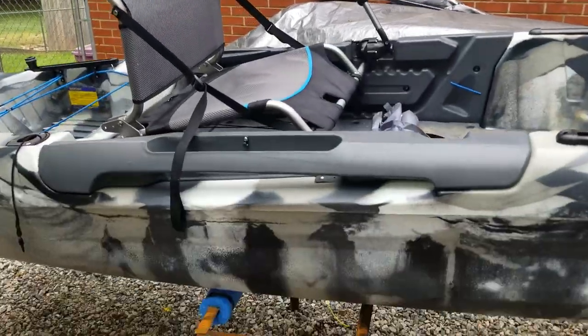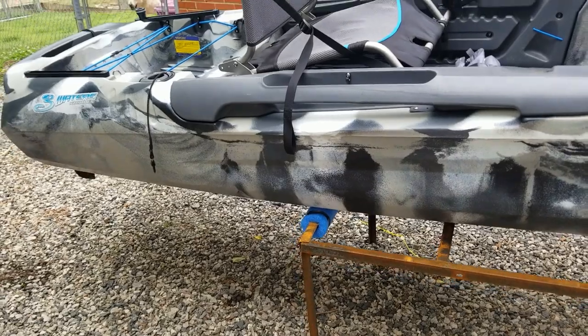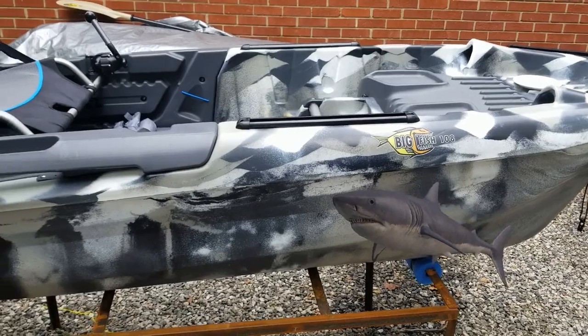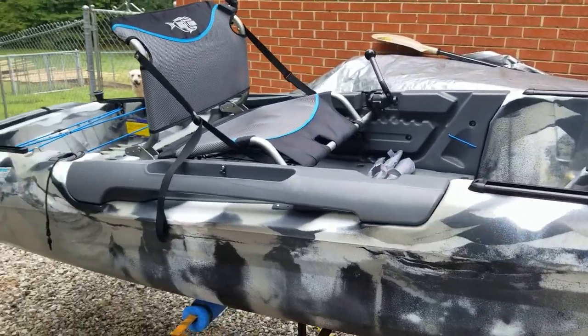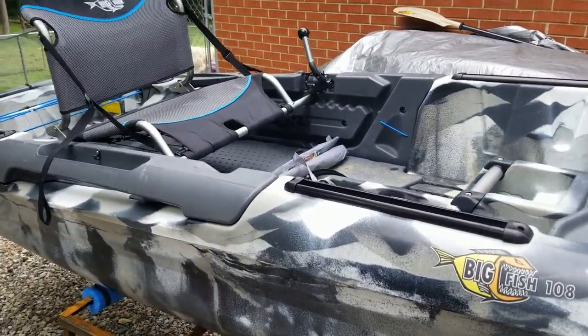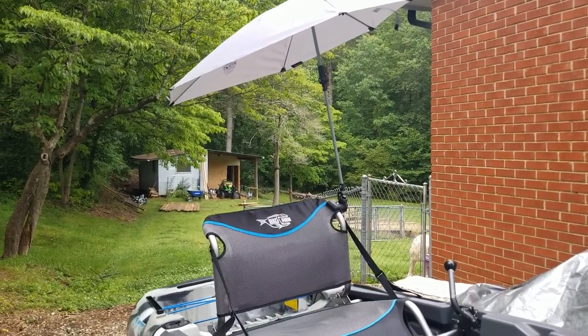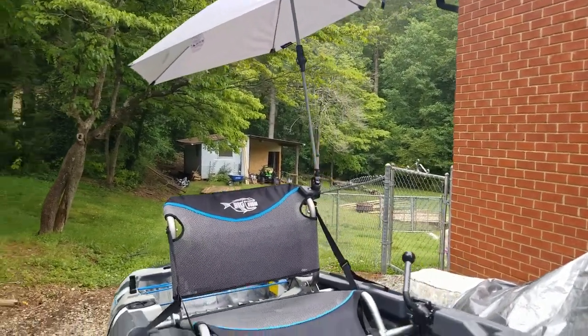Got mine to match my kayak — my Three Waters Big Fish. I call it Baby Shark; it kind of looks like a shark. But that's the umbrella. I think it's going to work well — just kind of a teaser video for you.